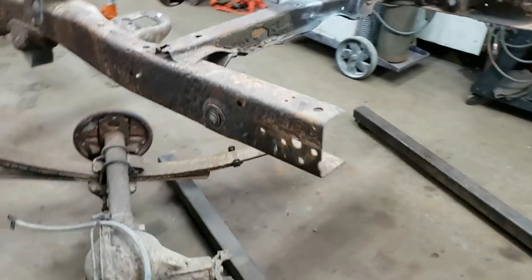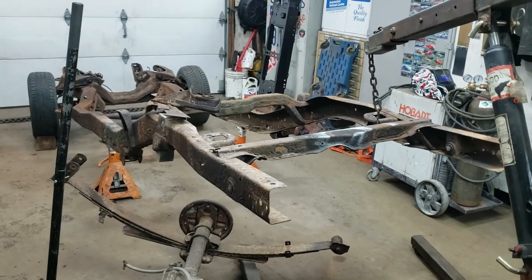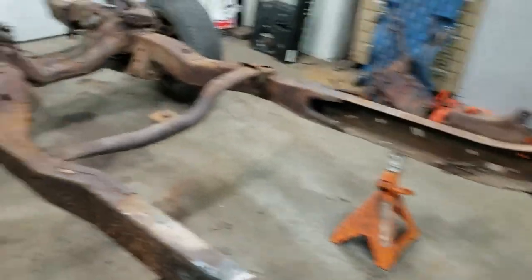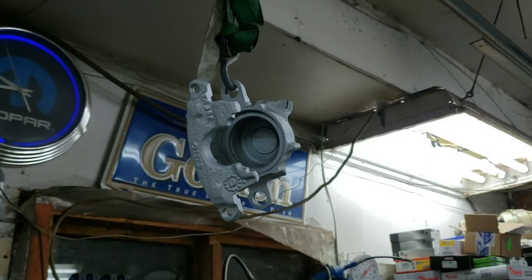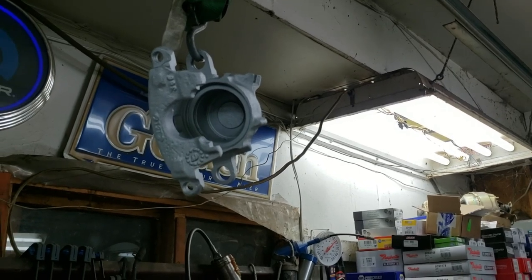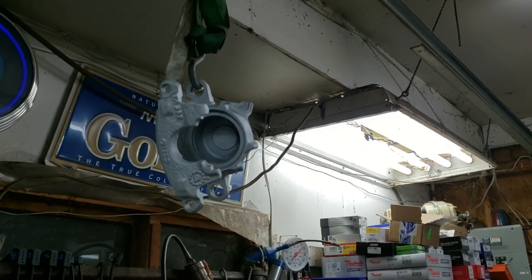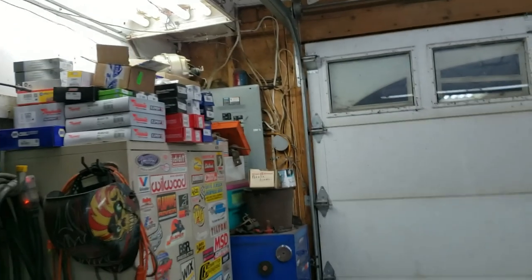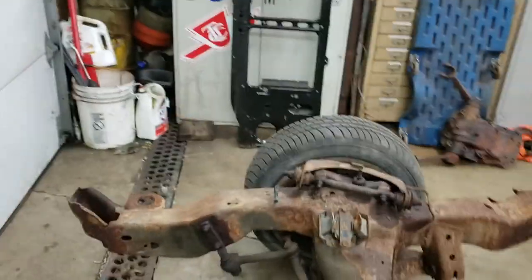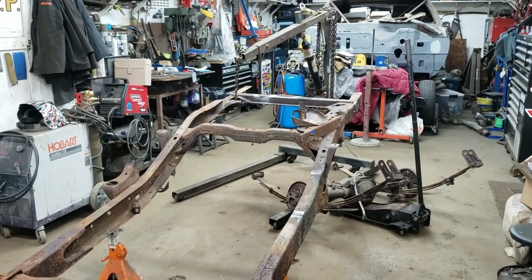Thanks for watching. I'll actually probably have a second video for you this week - we're going to rebuild the calipers for this truck. I've got one of them back from being blasted, primed, and painted, so we can get to the rebuilding portion. I'll have that video up probably mid-week, and then next weekend we'll have another S10 video. It's going to be a good week - we've got a whole lot of new parts to put on the truck. Thanks for joining us again and we'll catch you next week.